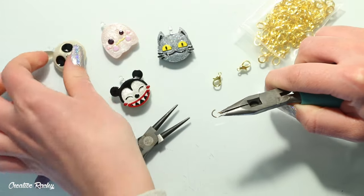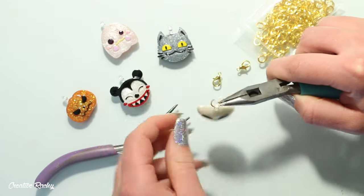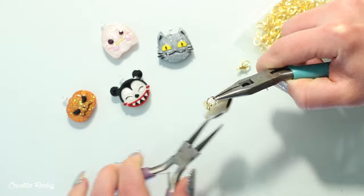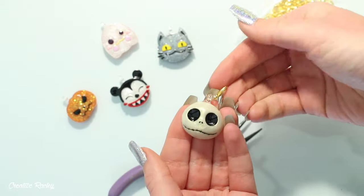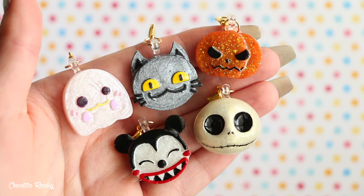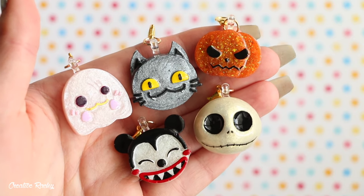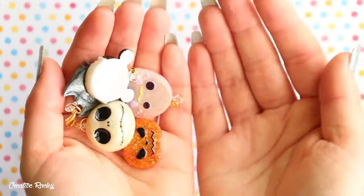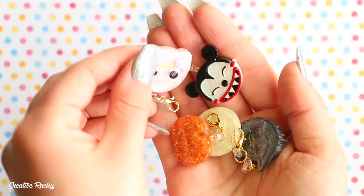Finally, to turn them into charms we just need to add some jump rings and lobster clasps. And there you have it — this is what my finished Nightmare Before Christmas charms look like. Of course these could also have been made into straw toppers, but I love the way they look as little flat back charms.